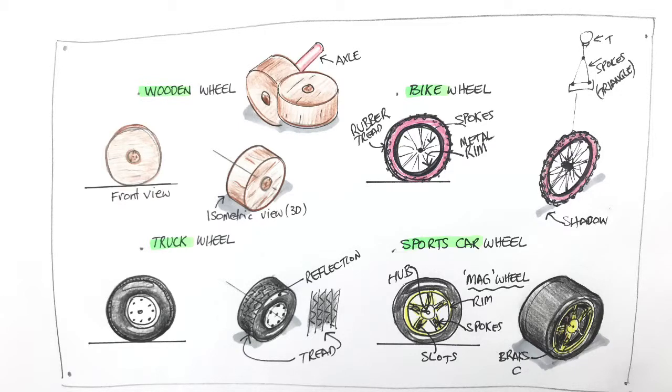Wheels are one of the six simple machines. Today we'll have a look at drawing four different kinds of wheels, so you can use those skills in your design, STEM, or engineering classes.